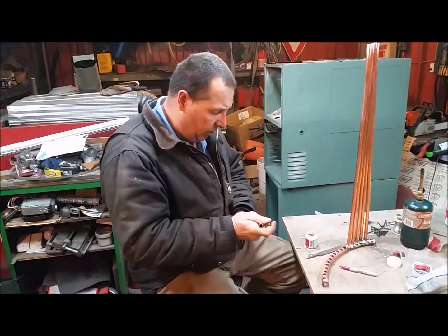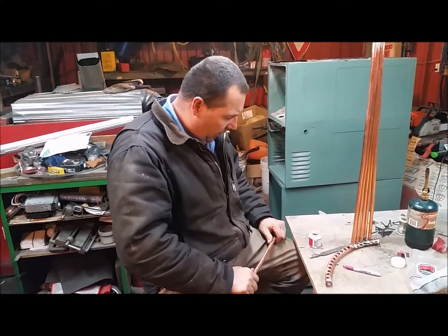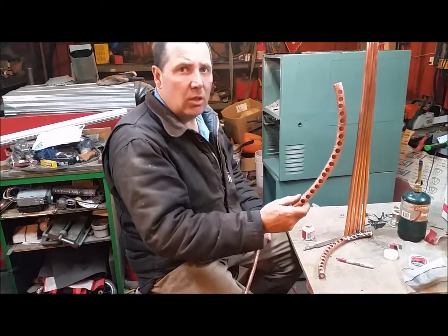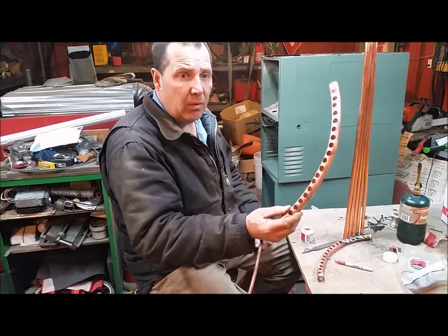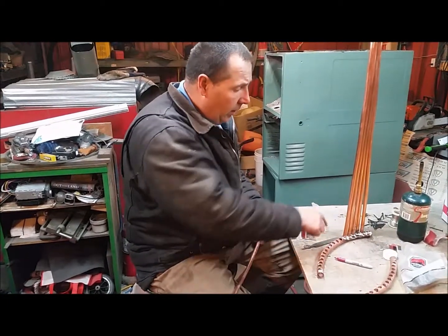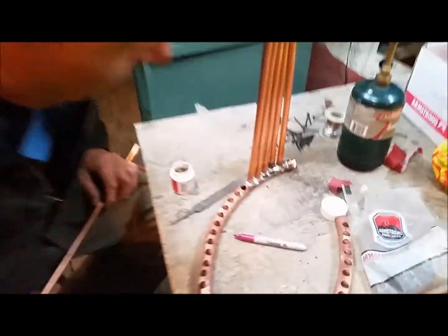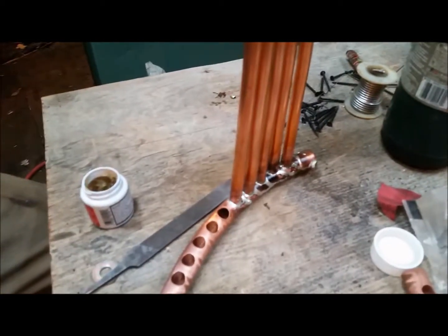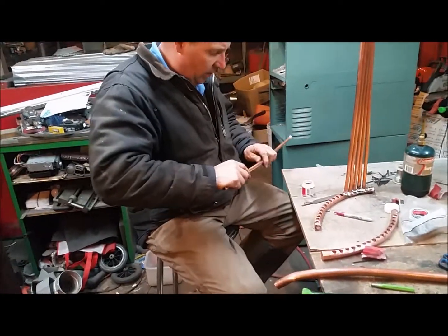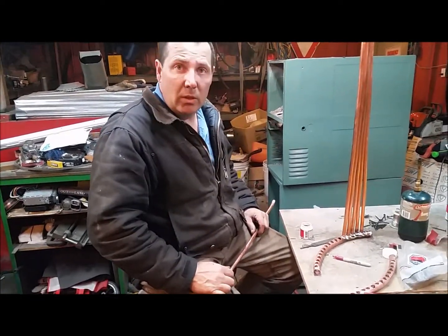Right now we are straightening our heat exchanger return line and trying to fit them into the holes that we drilled. As you can see, we got our holes drilled in the plenum that fits within our heat exchanger shield. We started soldering some of them just to see how it would work — it's not the prettiest soldering job but it will suffice. They are sealed and we'll give you updates as we keep going.